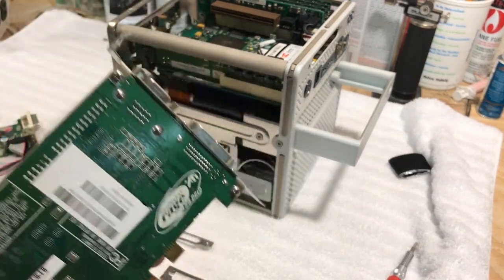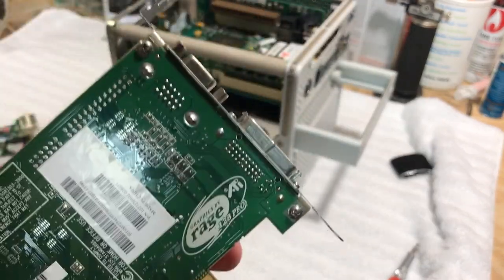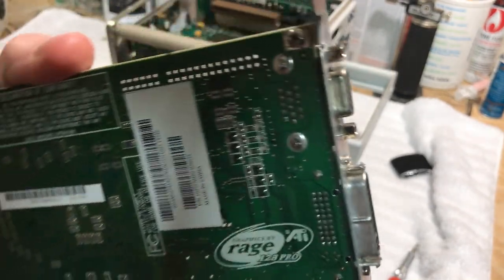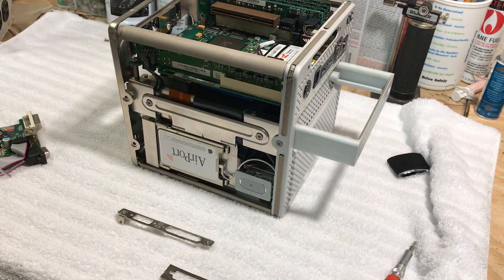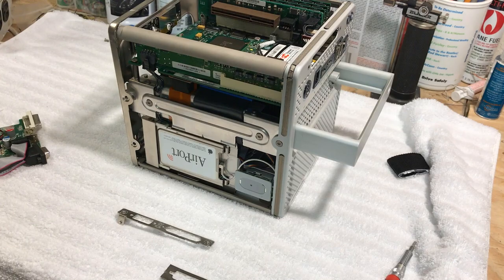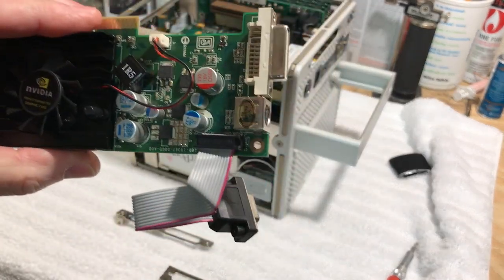This original card has only about 16 megabytes of video memory. For a long time I had the GTX upgrade board for the cube — there were about three different ones Apple would offer — and the GTX has 32 megabytes, which was quite an upgrade.